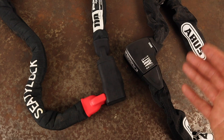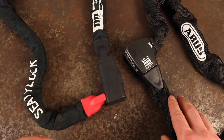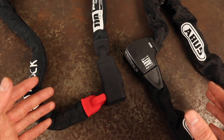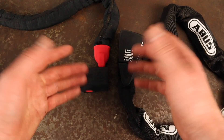Abus currently use less plastic in their packaging than City Lock and have complete control over their own factories, so have begun to use solar energy to supply up to 50% of their total energy mix — impressive from Abus here, but CT Lock need to be doing more.